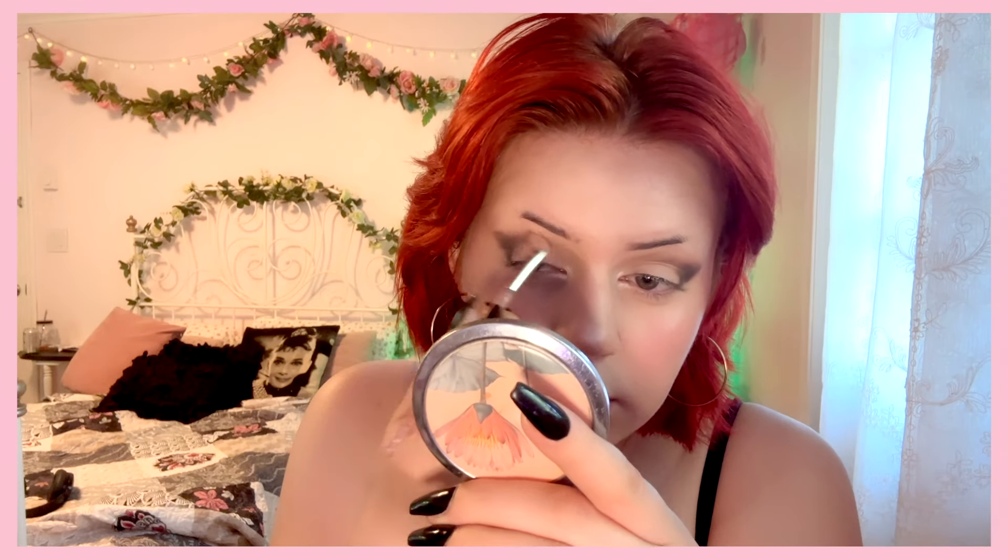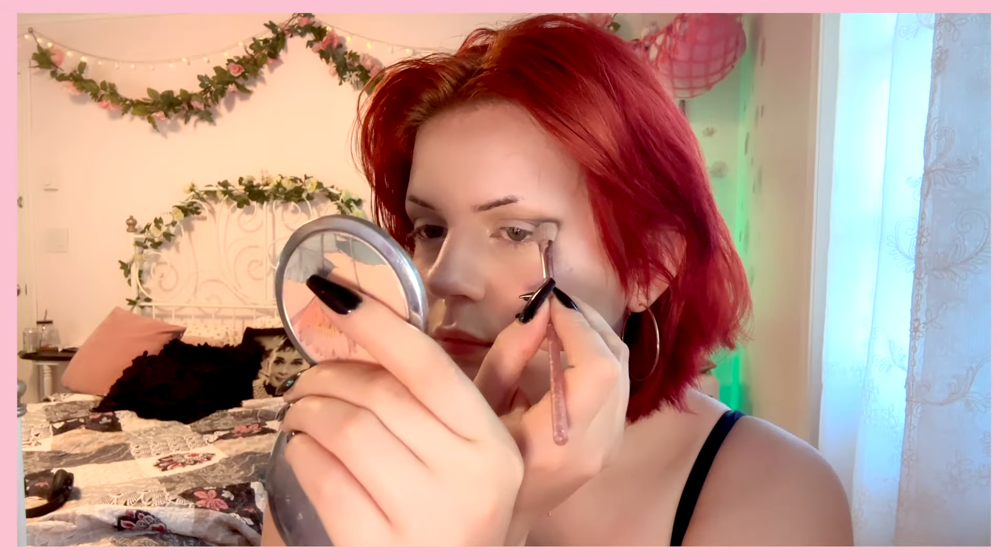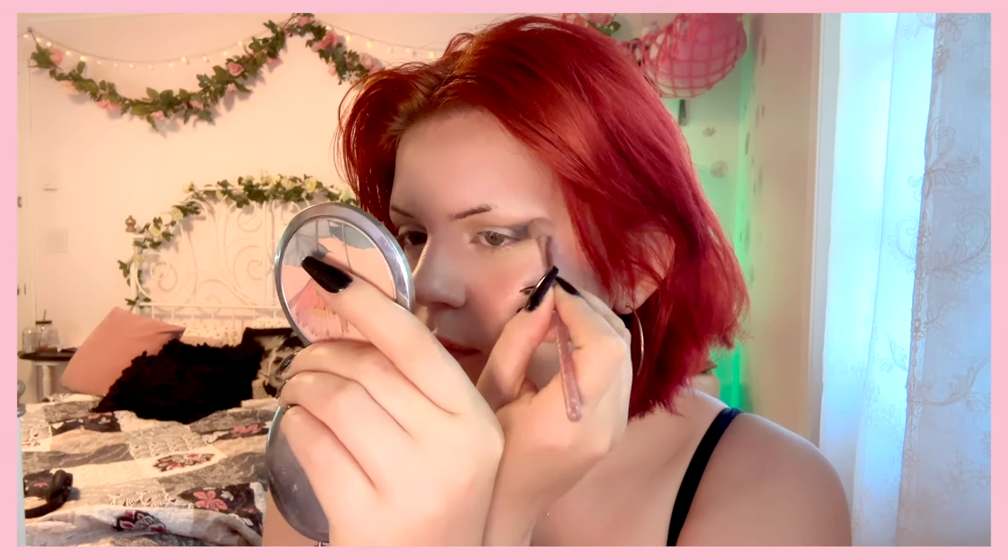I know this looks totally crazy but we're gonna blend the absolute heck out of this one — it's gonna be so blended. I'm just taking the brush with the transition color and blending it in so it meets the outer two-thirds of my eye. I do not go into the most inner third because I already did that with the transition shade. I want to keep that smokiness really heavily concentrated so it's super black.